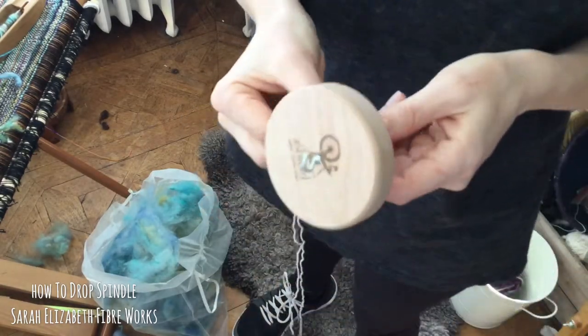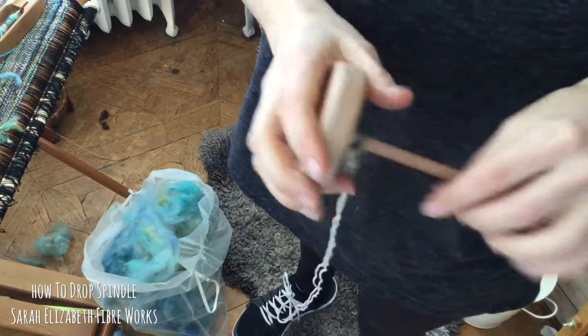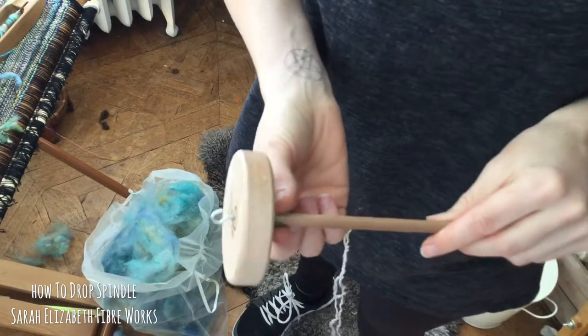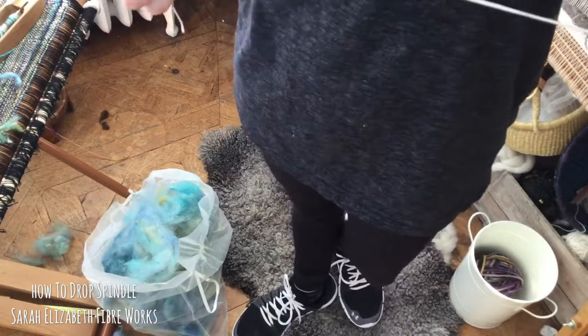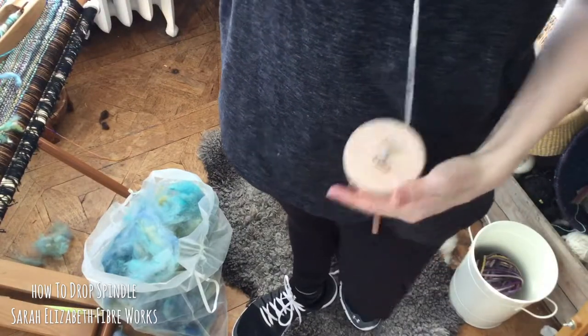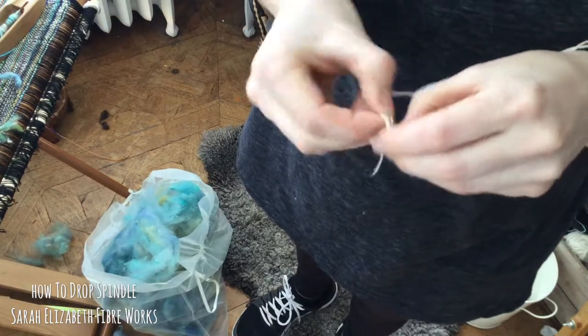Welcome to learning to drop spindle. I am going to teach you the very basics of drop spindling. I'm using an Ashford student drop spindle. It's got a tapestry warp leader thread on it. I like the tapestry warp for the leader thread because it's nice and strong, but you can also use just crochet cotton.